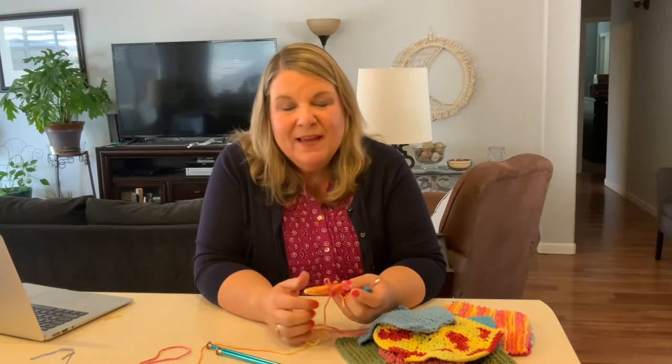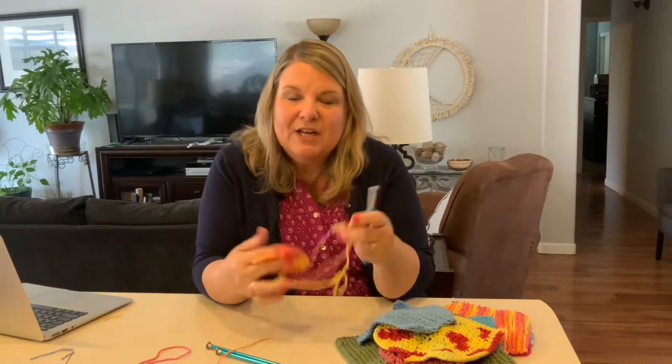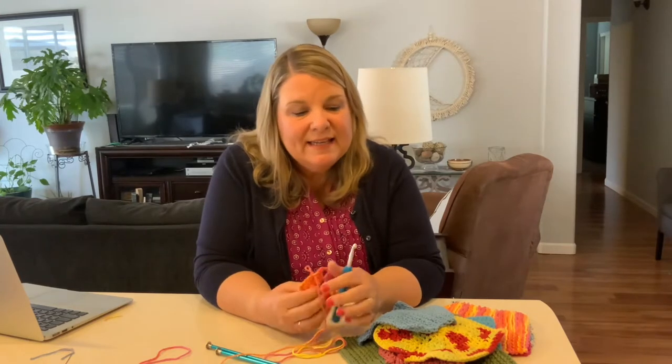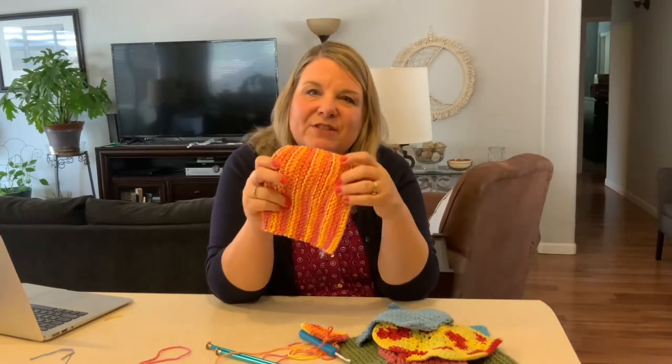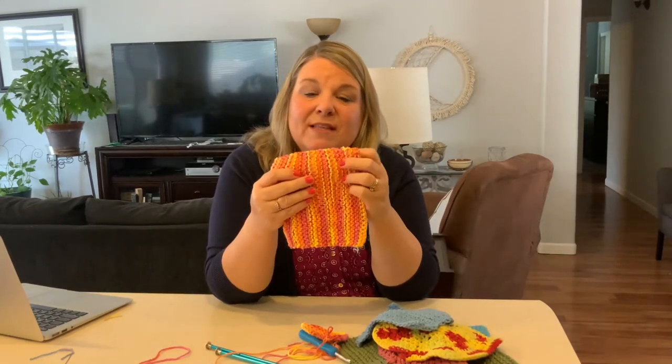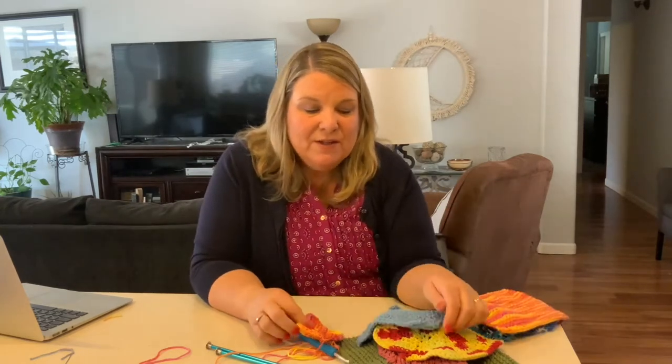Hi everybody, welcome back to my channel. If you're new here, hi, I'm Marla. I make videos every week of the things that I make that you can make too. This video is actually part two of a yarn crafting project. In the first part, I showed you how to knit these dishcloths — here is an example of what we did in the first part last week.